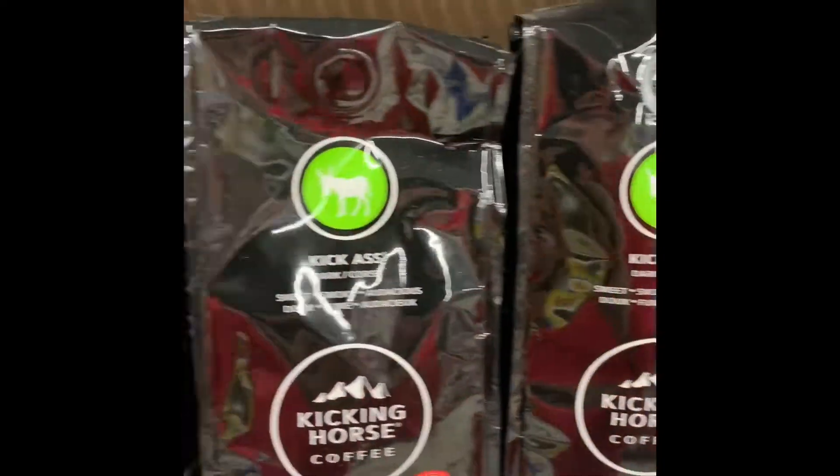Check it out guys, this is awesome coffee. Just throwing the shameless plug in here for Kicking Horse Coffee. It's amazing.